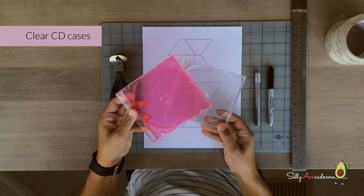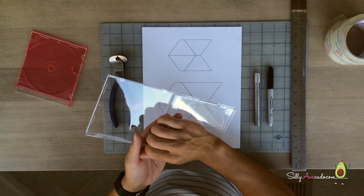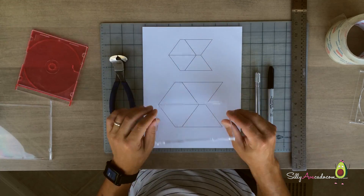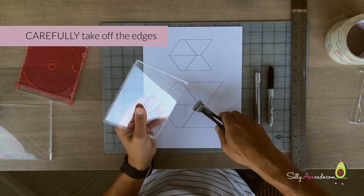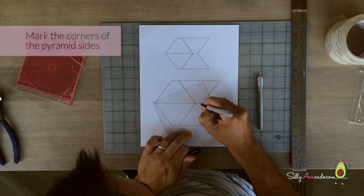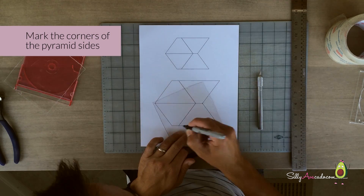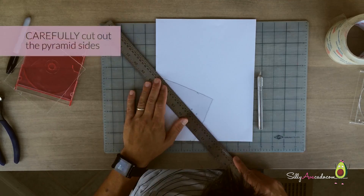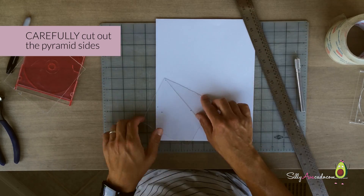You need big clear CD cases. Carefully take off the edges and mark the corners of the pyramid size. Carefully cut out the pyramid shape.